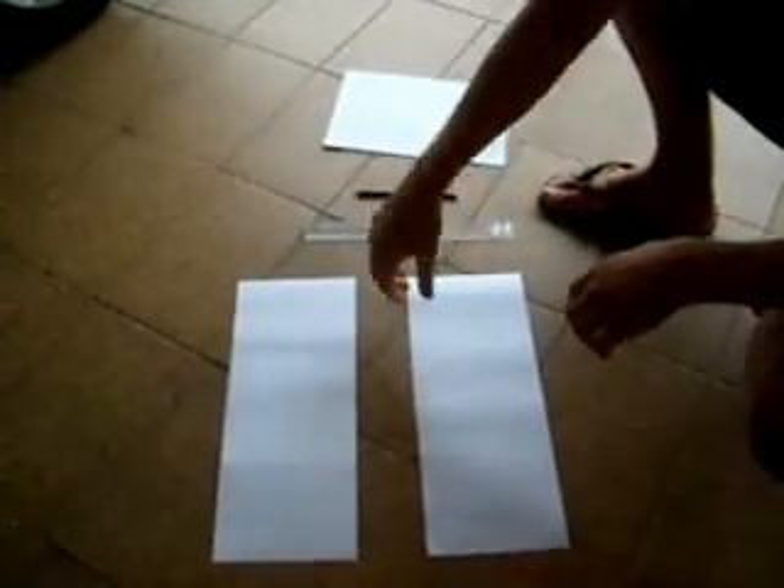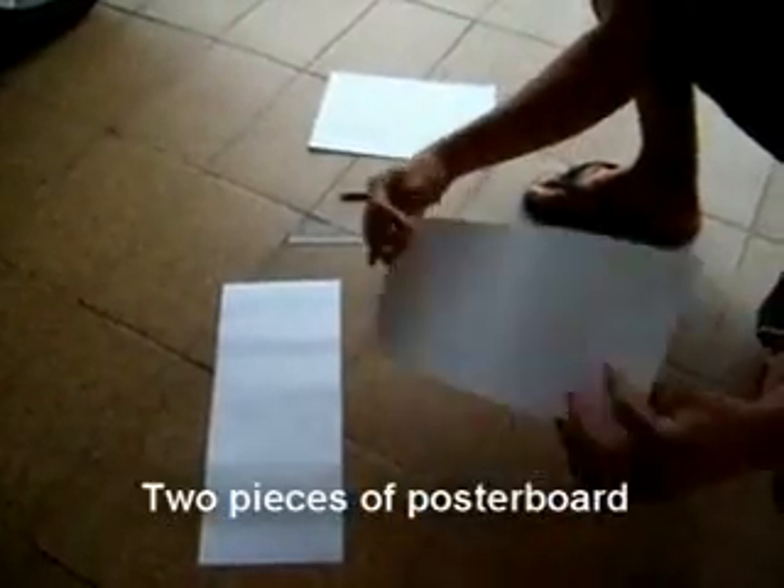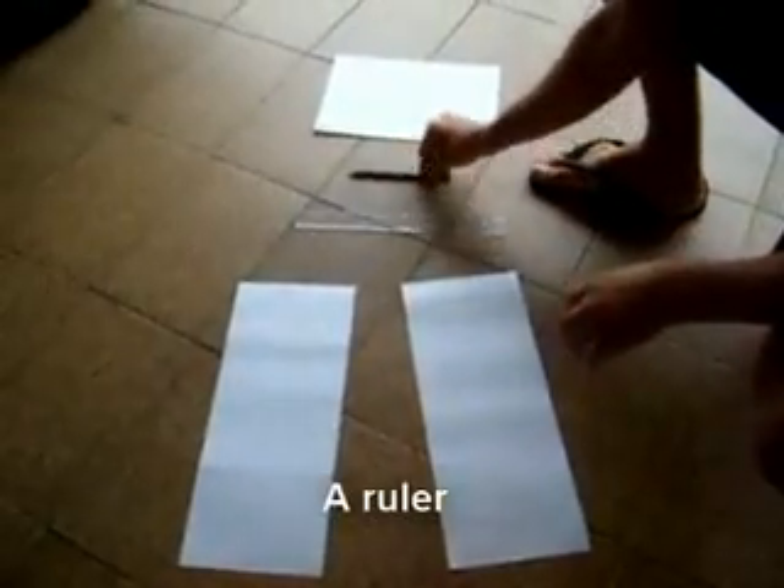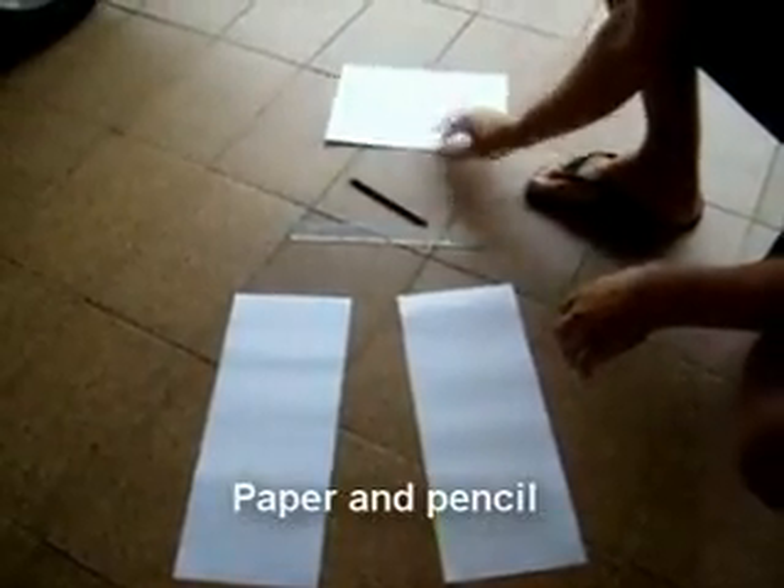To measure your car's weight, you will need 2 pieces of poster board, a ruler, a pencil, paper, and a car.